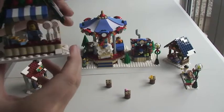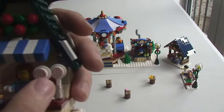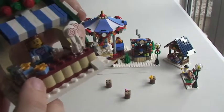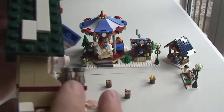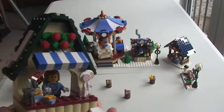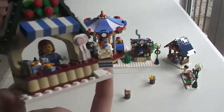Next up we have this one which is more of a candy shop or sweet shop. We can see a couple of lollipops — these are printed little pieces. There are also some little cupcakes or cakes, a couple of little jars which could be sweet jars. Again there's a Christmas wreath on the top, a parasol coming out the front, and on the roof white tiles depicting a snow scene. Inside we have our lady selling her goods.